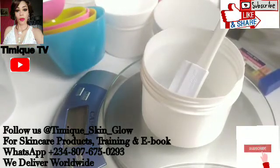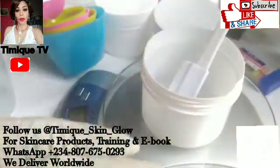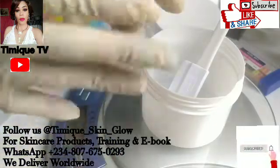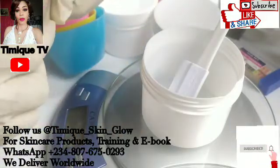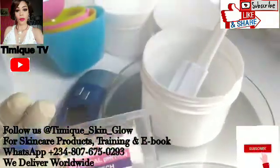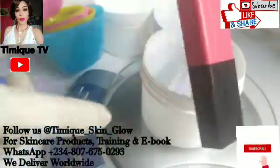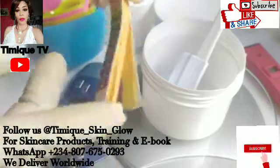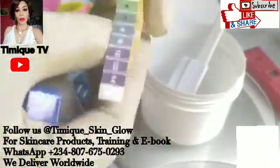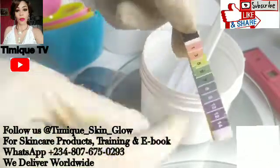To our existing subscribers, thank you so much for supporting this channel. In my previous video I showed you how to check the pH of your product. Checking the pH and balancing the pH are two different things. Checking the pH means measuring the product to know if it is acidic or alkaline. When you check the pH using a pH strip or a pH meter, the reading tells you what category that product falls into. If you're using a pH strip, cut one of the strips and dip it in your product.